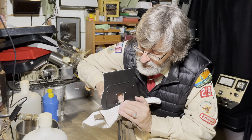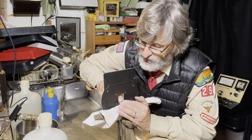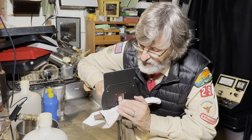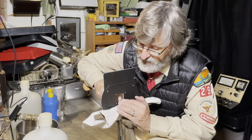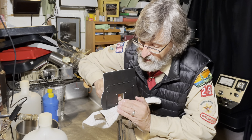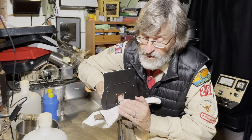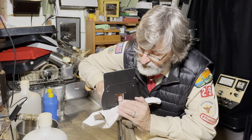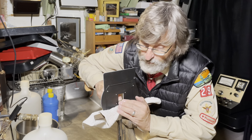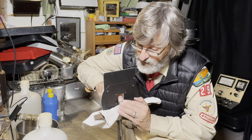Another thing you can't do when you print black borders is flash. Lutens talked about flashing in a book called Lutens on Enlarging, where you take a flashlight and shine it on the paper. But if you have a black border, that implies you have a white border outside of it.